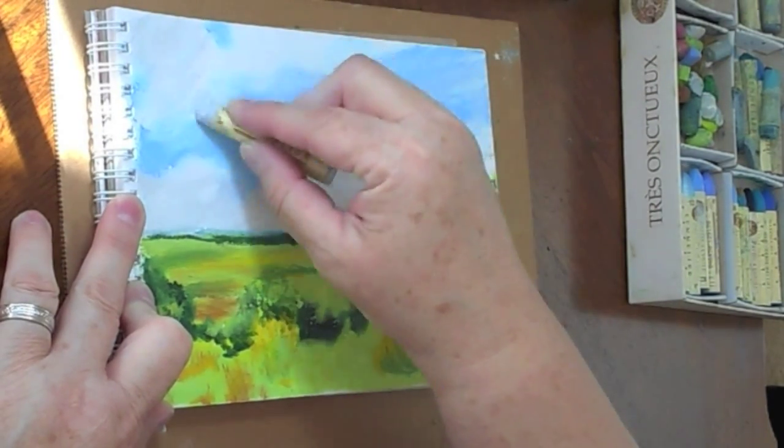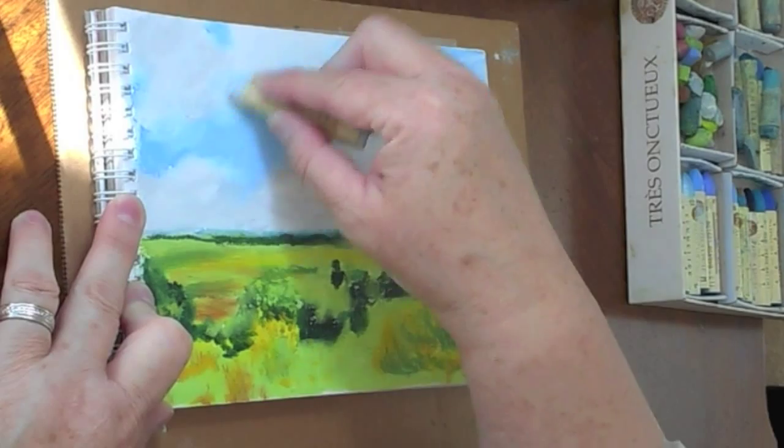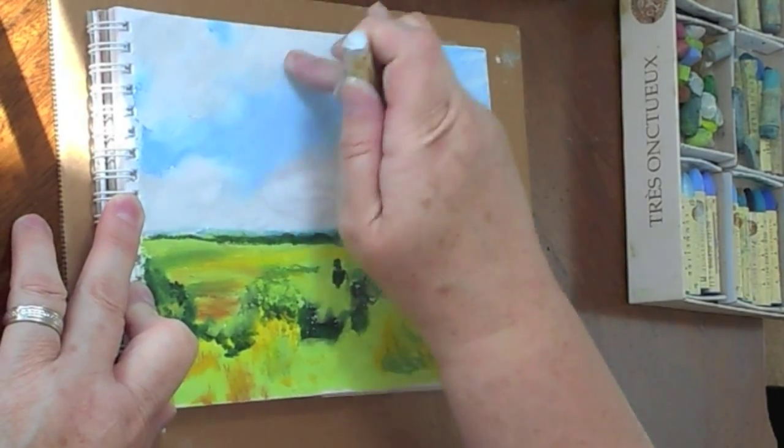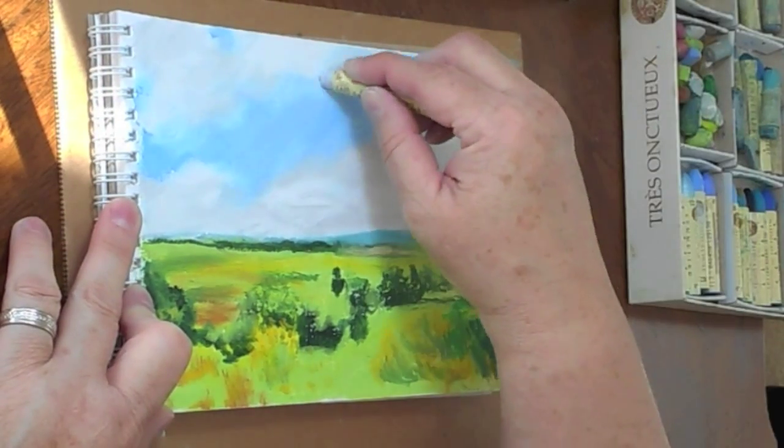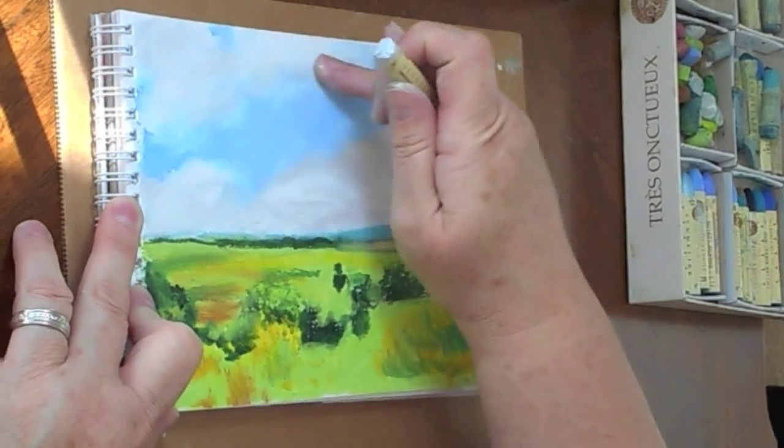So I very gently put in some very light blue-gray shadowing for these clouds. They have some shadowing in them — it's blue, and there's even a little touch of pink in there — and so I'm having a lot of fun putting these in. It really is something that I enjoy.